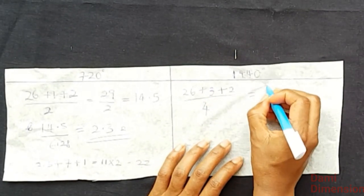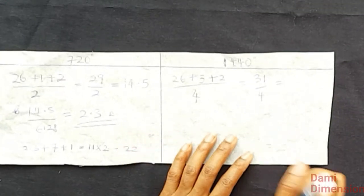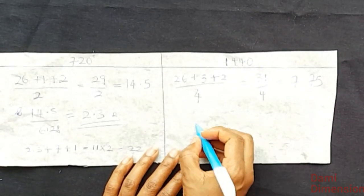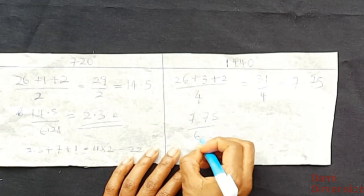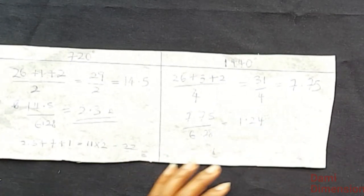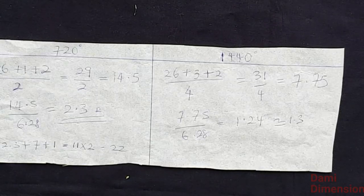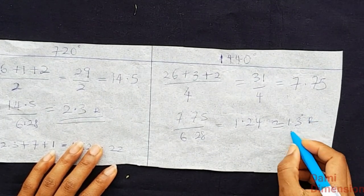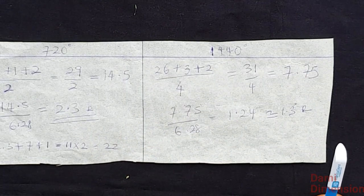This gives me 31, and dividing 31 by 4 gives 7.75. Then dividing 7.75 by 6.28 gives 1.24, which I'll round up to approximately 1.3 inches. This is going to be the radius for my 1440 degree peplum, and I'll use this radius to cut out four 360 degree circles.